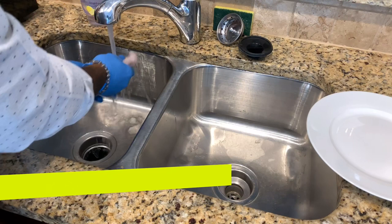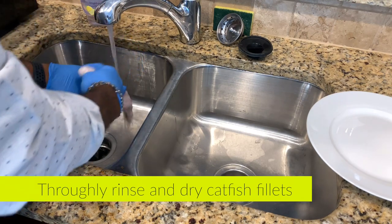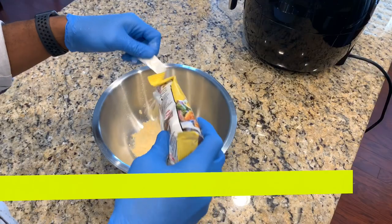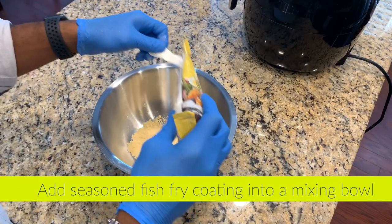But hey, you came here for catfish, so let's get right to it. First things first, we're going to rinse and dry the catfish fillets thoroughly to get off any of the impurities or any residue from when you purchase the catfish.